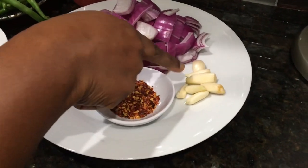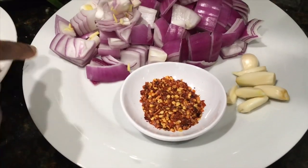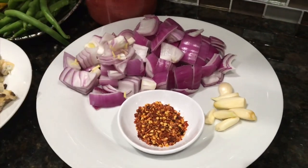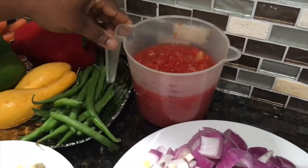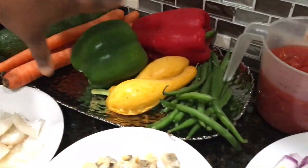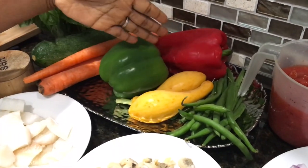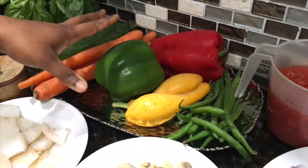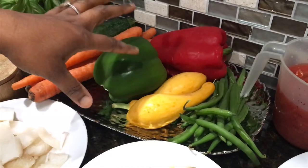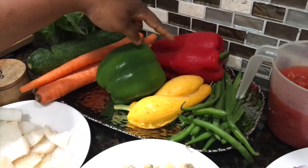For my list of ingredients I have about six cloves of garlic, one teaspoon of crushed red pepper flakes, one large onion chopped, and a 28-ounce can of diced tomatoes. I also have some vegetables: a handful of green beans and some yellow squash. Typically when I make this stew I use yellow bell pepper, but I don't have any on hand, so if you have red or yellow bell pepper you can use that instead.